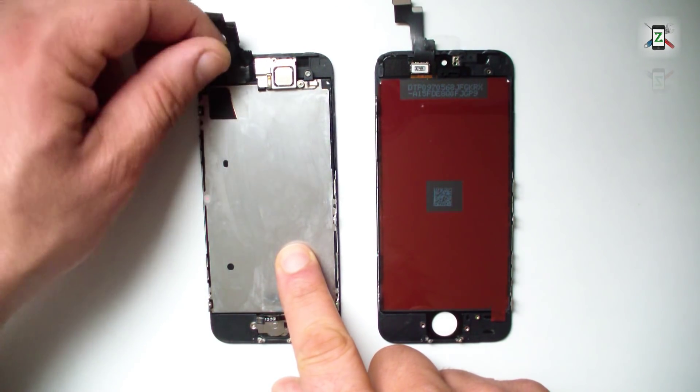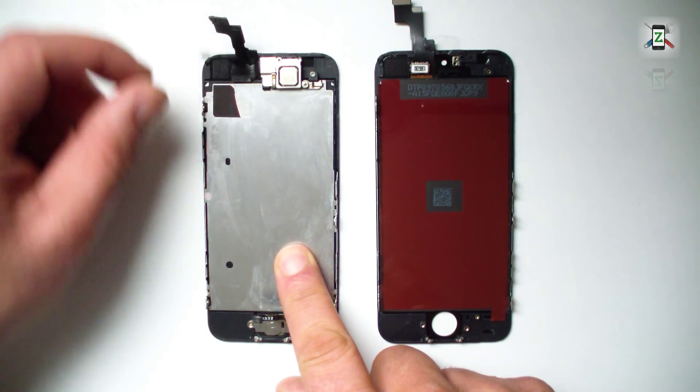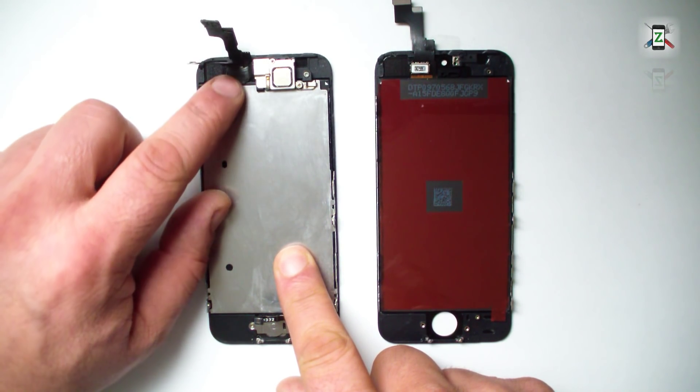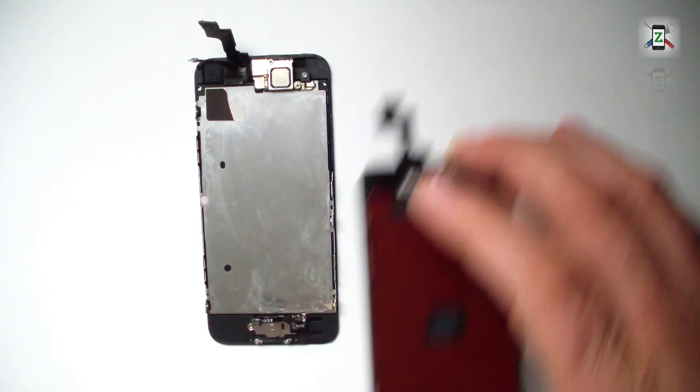This display has already been changed before — you can see the rippled black proximity flex tape. Now I will move some elements from the old spare part to the new one.